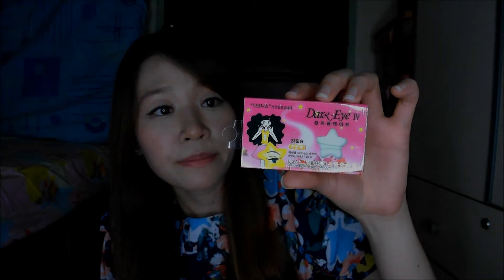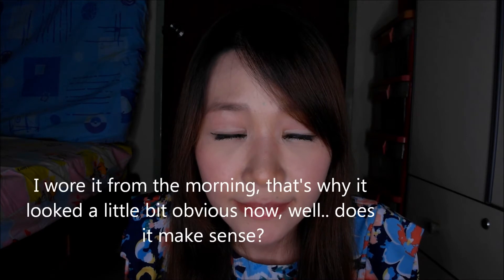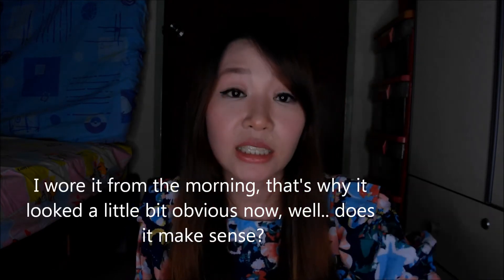The current eyelid tape I'm using right now is this Dark Eye Fall brand, which I just recently got at Sasa for $3.90. It's pretty affordable, but there are only 12 pairs in the box. This is what I'm wearing right now and I really love how it looks on me — it looks really natural, even though it's a little bit obvious because of the thickness of the tape.